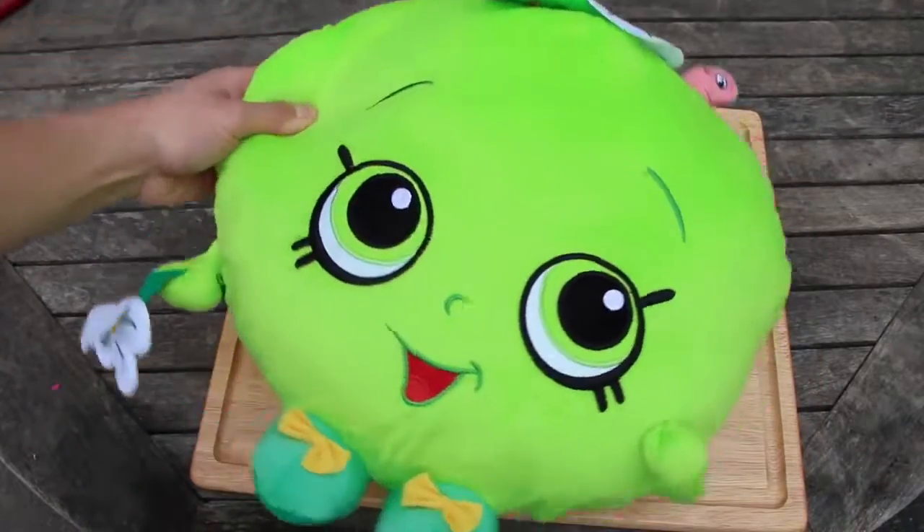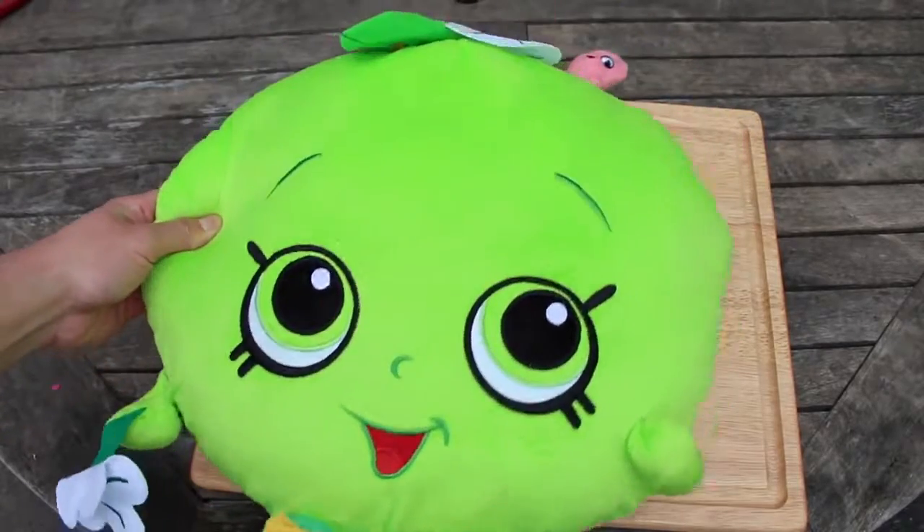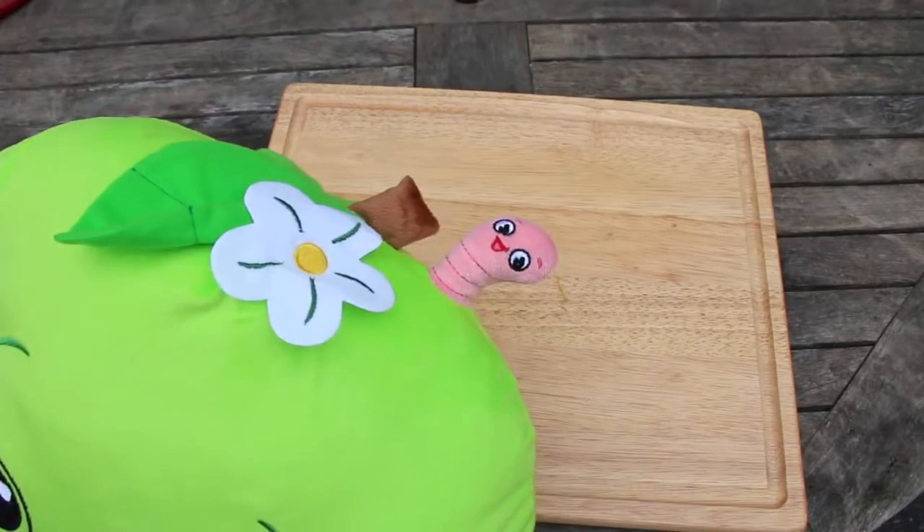Last but not least, we got Apple Blossom. She also doesn't need an introduction like Delish Donut because she's one of the first Shopkins too, and an ultra rare as well.